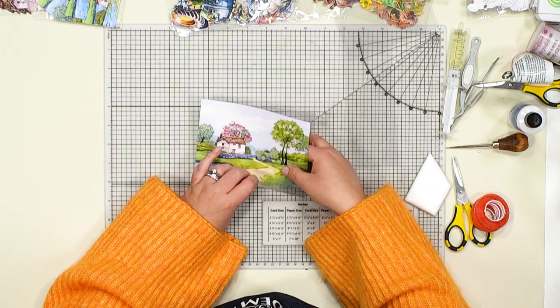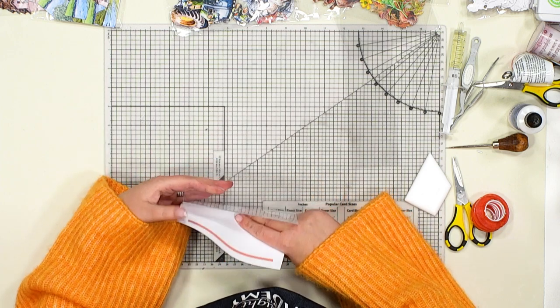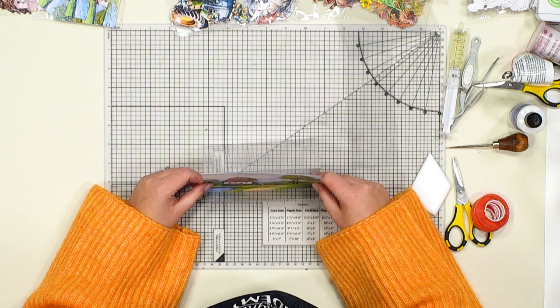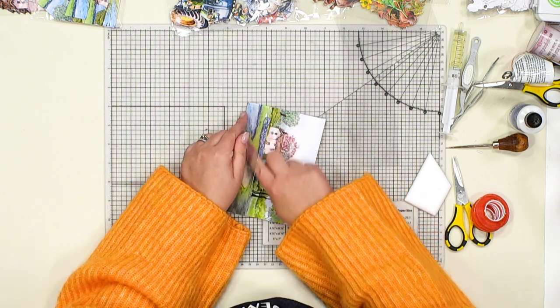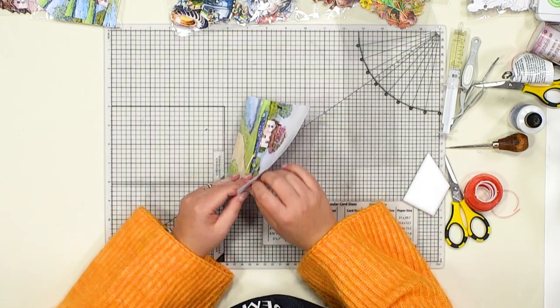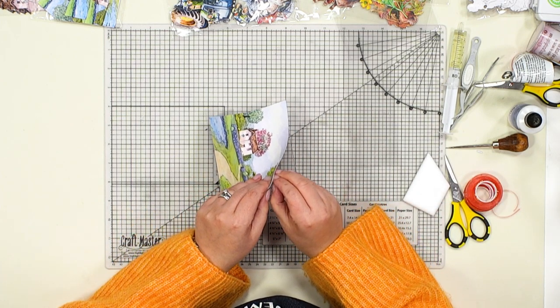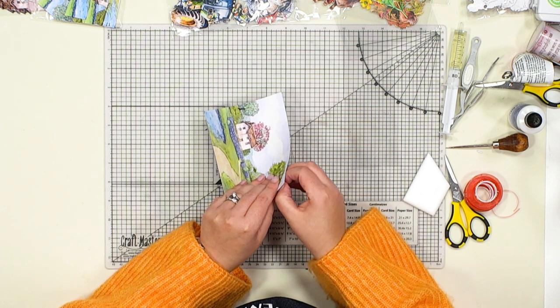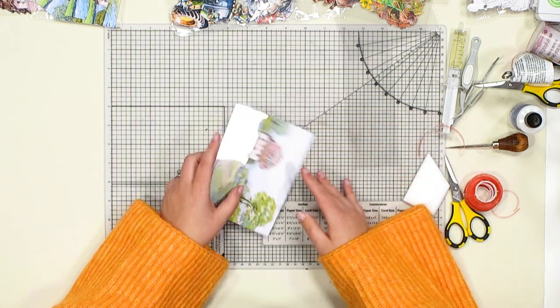I'm going to remove the carrier sheet from the tape and slot the scene neatly into place. If it goes a little wonky we can always lift it at this stage before we've burnished it down, just getting it central. Once it's in place we can remove the other side of the red liner tape so everything sits neatly and the whole piece is stuck to the reverse.